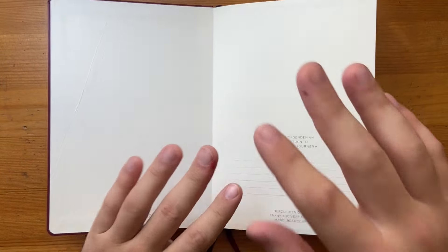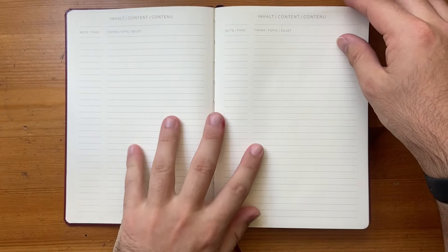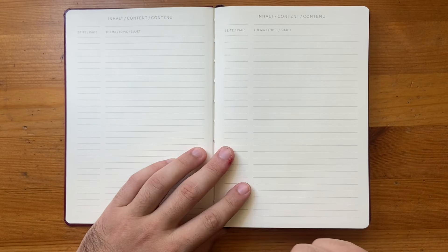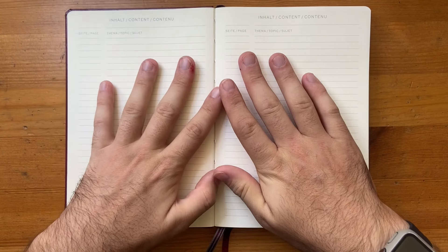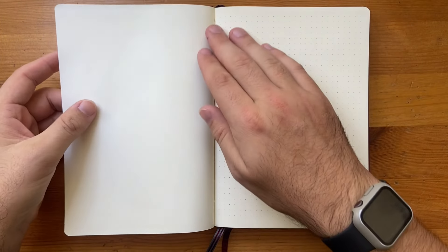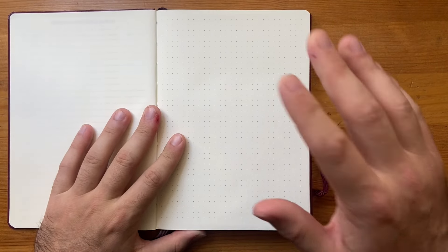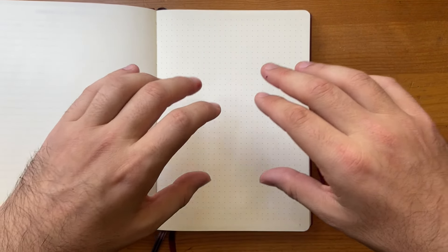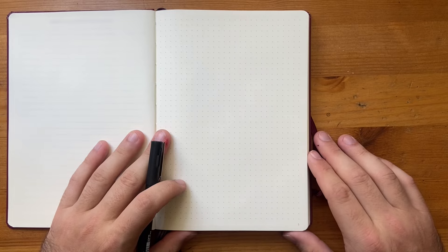These Leuchtturm notebooks have space for your name at the front—I don't generally use that. They also have an index at the front, which I generally use for ink testing rather than as an actual index. I have something different I do, which we'll get to shortly. The first dotted page becomes my contact page and my key, so we're going to quickly set that up. My bullet journal is super minimalist—not a lot of colour, not a lot of fancy stuff, really old school basics.